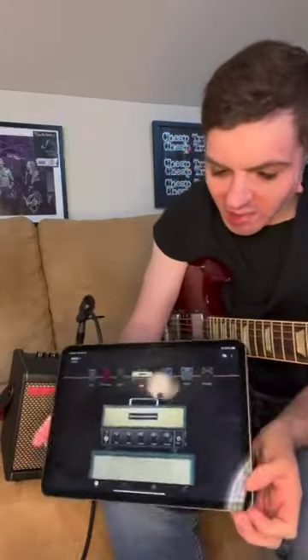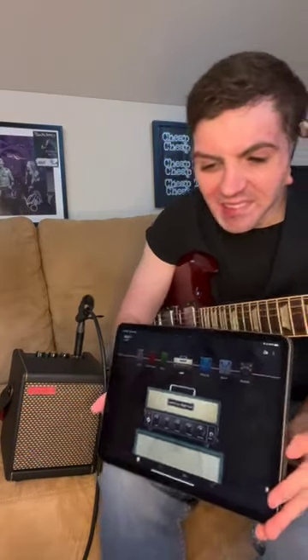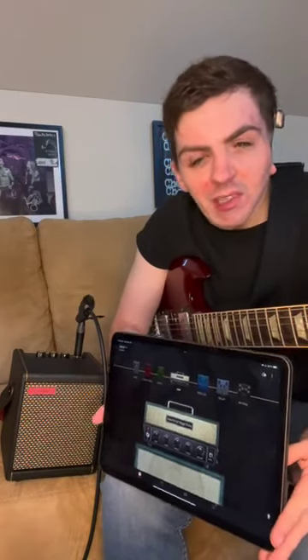So my favorite amp preset — you have the Positive Grid app that you can connect the Spark to and set up your own sound, basically, and get a lot of fun tones out of it. There's a lot you can mess around with, and this is what I'm having fun with right now.